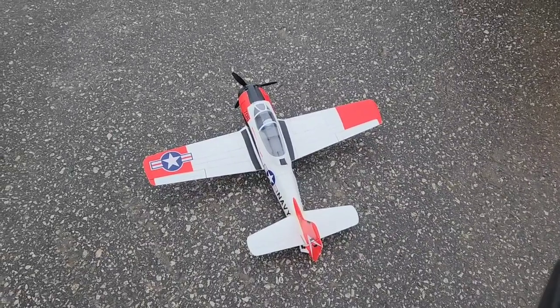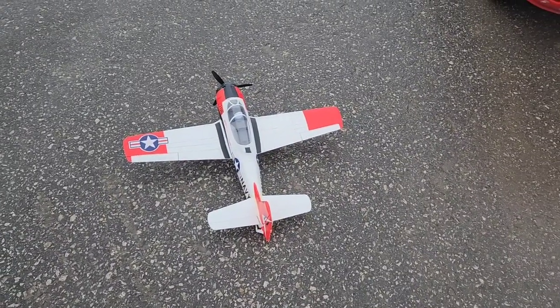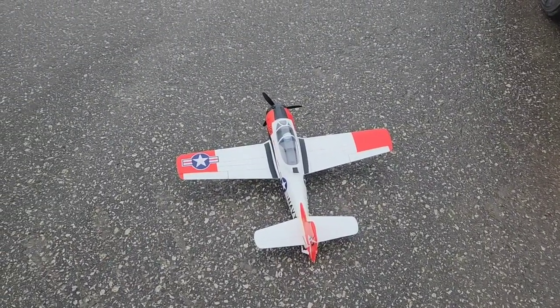That's a successful maiden — flies really good. Thanks for watching, leave a like and subscribe. Check out AJ Hobbies — Arden will look after you, get you whatever you want. It's AJHobbies.ca, or the Hobby Depot. Thanks for watching, leave a like and subscribe and all that good stuff.